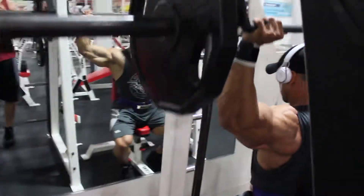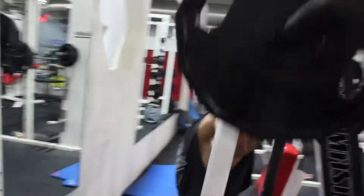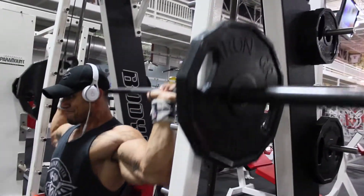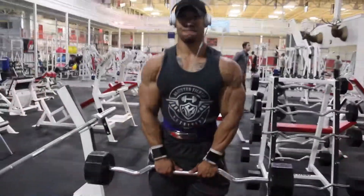Off to another press. This is on the Smith machine — it allows us to control it a little bit more. Behind the neck, targeting our traps and our rear delts on this movement.